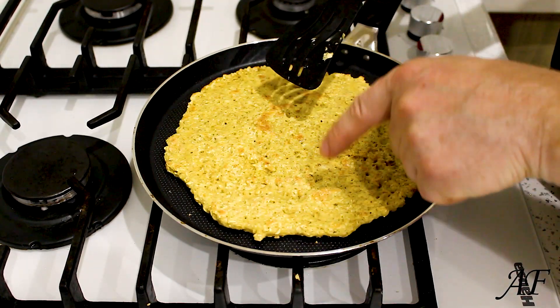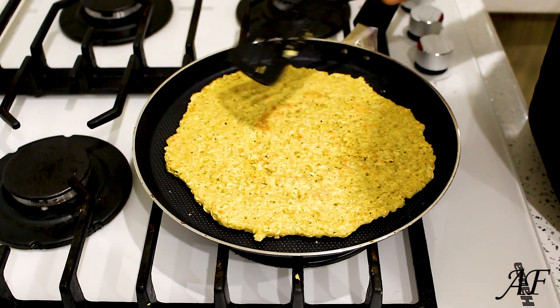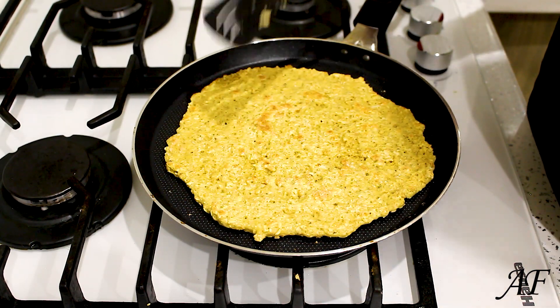Now we're gonna grease the pancake with mayonnaise and add the sausage, greens, and cheese.